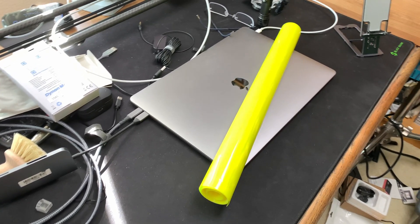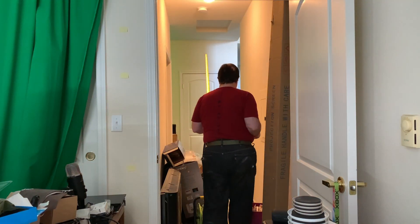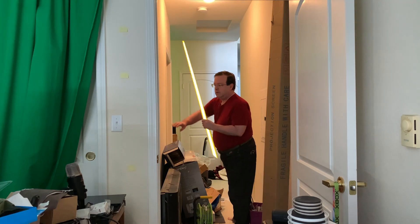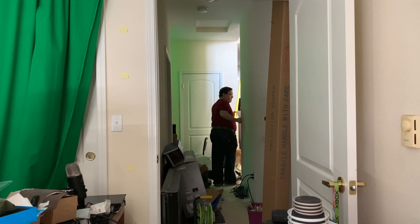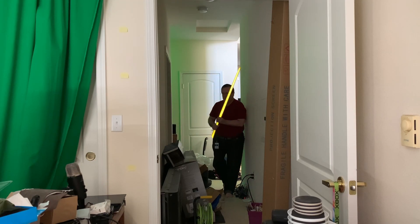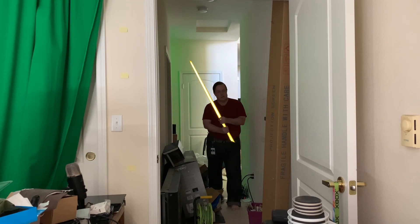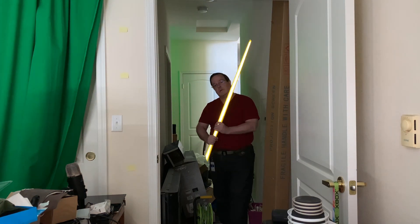All you have to do is cover your laser sword's blade with this stuff and you're ready to shoot. Then all you have to do is turn your phone's filming light on and you'll get an effect just like this one. The way this works is the retro-reflective material sends any light that hits it directly back to the source. So you won't see this with your own eyes, but you do see it with the camera because the light source is right next to the camera lens.